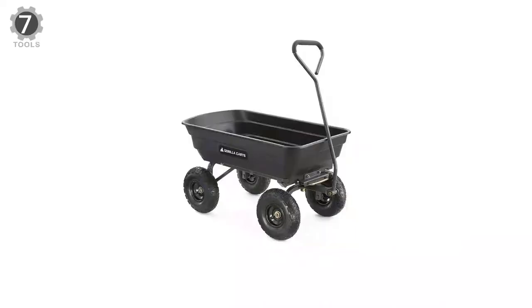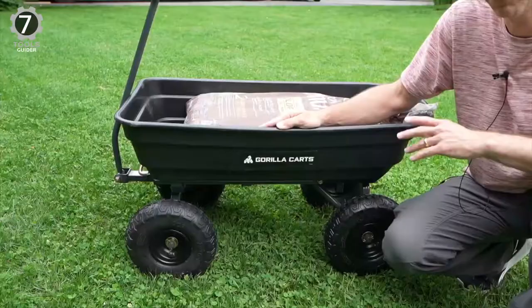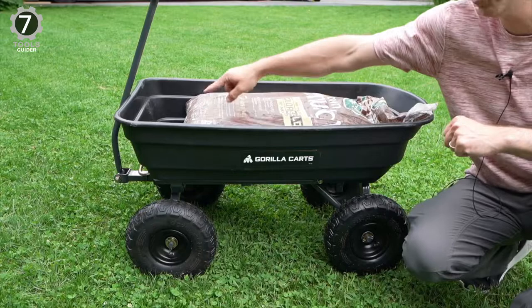Number 7: Guerrilla Carts GoCart Poly Garden Dump Cart. This cart is easy and quick to unload. It can haul up to 600 pounds, making it well-suited for heavy-duty jobs. It features a steel frame and polyurethane bed. This unit is highly durable and rust-resistant, ensuring years of reliable use.